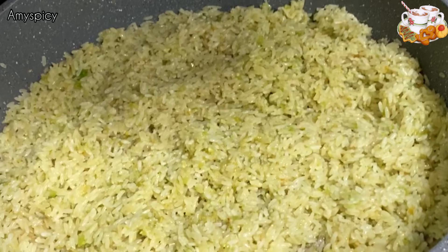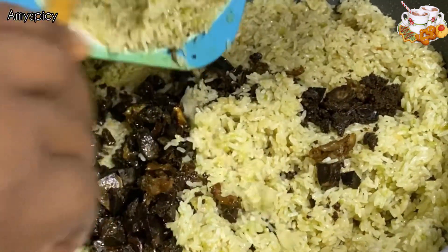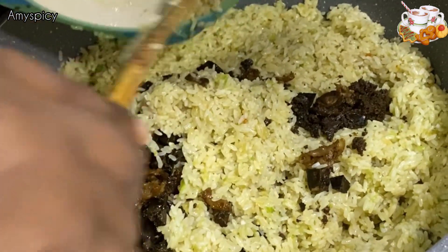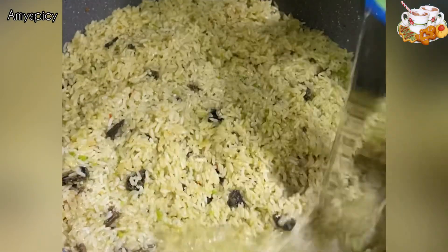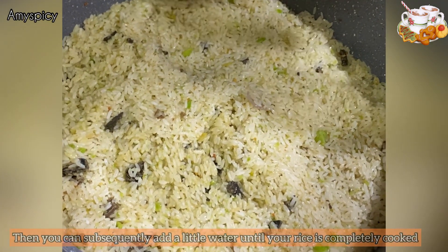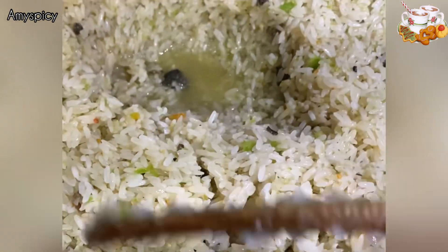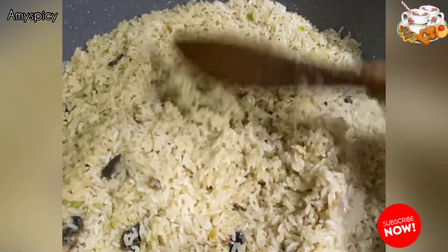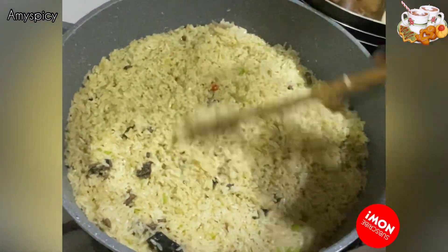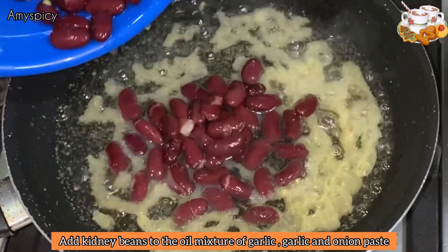Now we'll be adding our bouillon cubes, then adding our fried liver and hearts onto the rice mixture. We're adding a cup of water because we won't be using too much water for this recipe so the rice doesn't overcook. Watch the water level and add more water if it's not enough as time goes on.